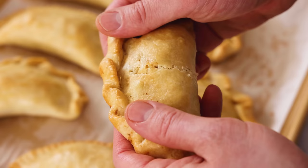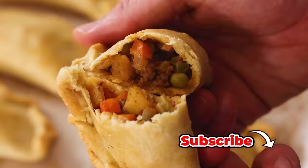Hey, I'm John Cannell, and today on Preppy Kitchen we're making delicious empanadas. So let's get started.